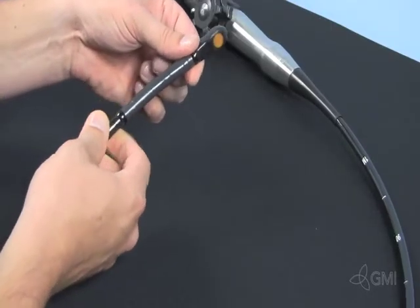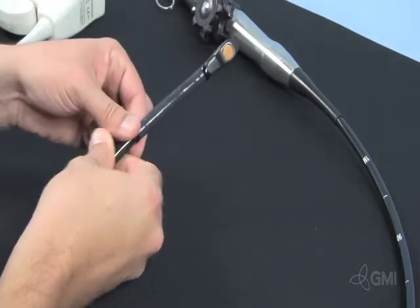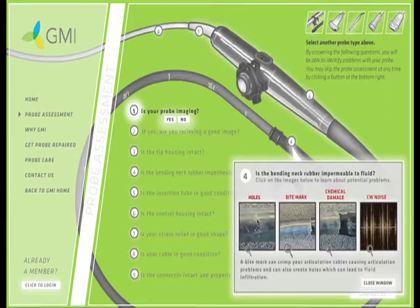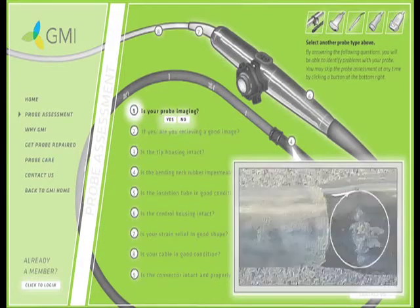Inspect the BNR or bending neck rubber for cuts, nicks, tears, and holes. Also check for bite marks, chemical damage, and separation from the seal beads. When imaging, check the BNR specifically for CW noise.